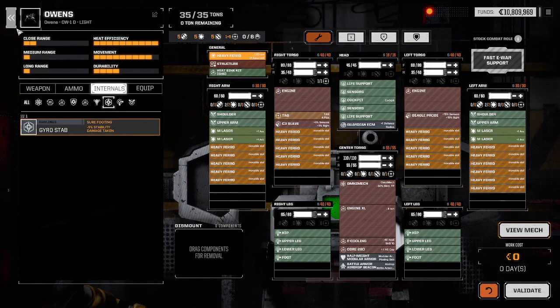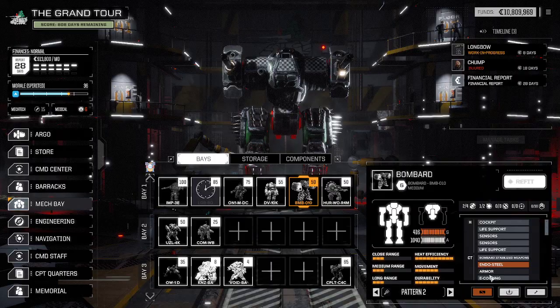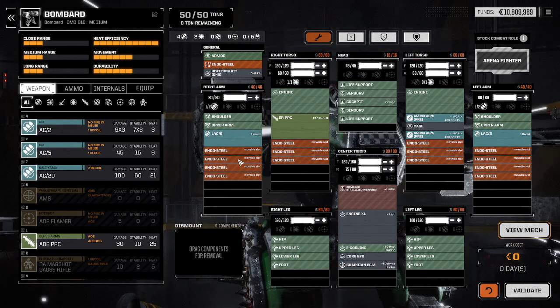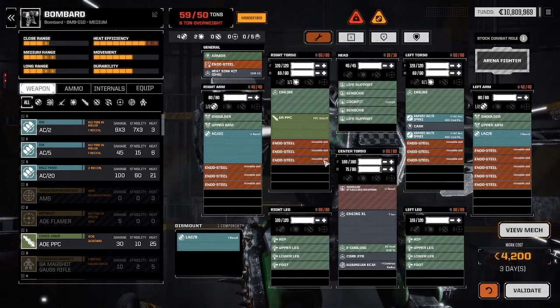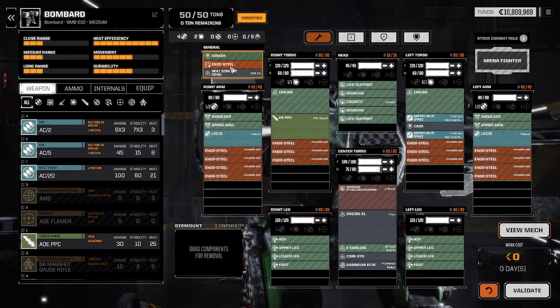And finally, just to show endo-steel — because again, fixed structure. The Bombard here has endo-steel, just so you can see another structure type. Here's endo-steel: it behaves very much like Ferro Fibrous armor. It takes these movable crits that shuffle around when you change things. They take up space and give you weight back. That's all structures do.